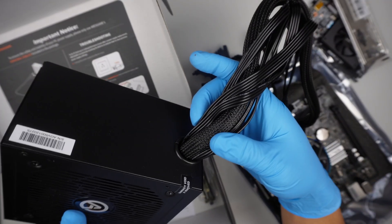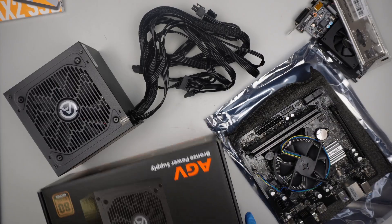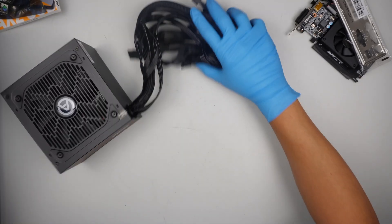This is a non-modular power supply, meaning that all the cables come in one bundle like that. Okay, so I have everything here on the side ready to be installed. Let me get the computer desktop case.